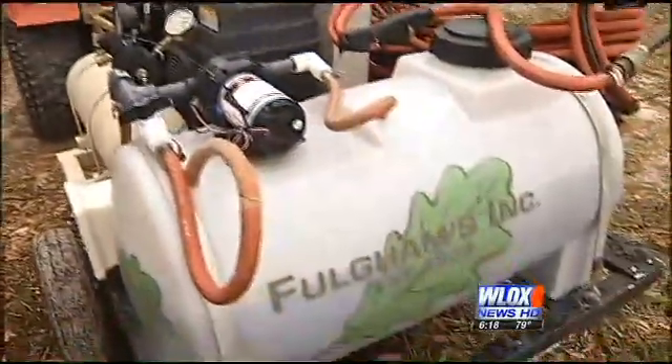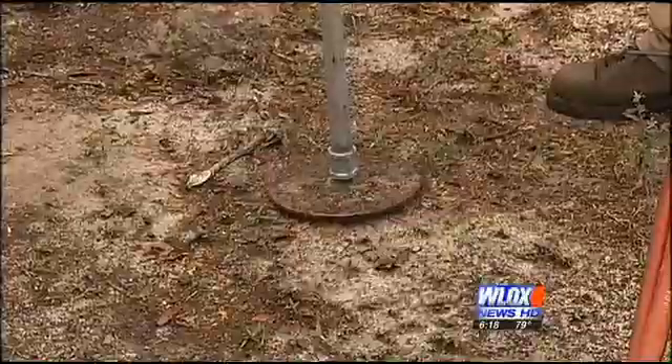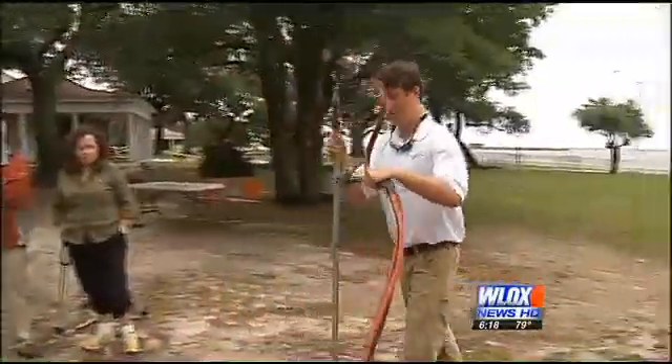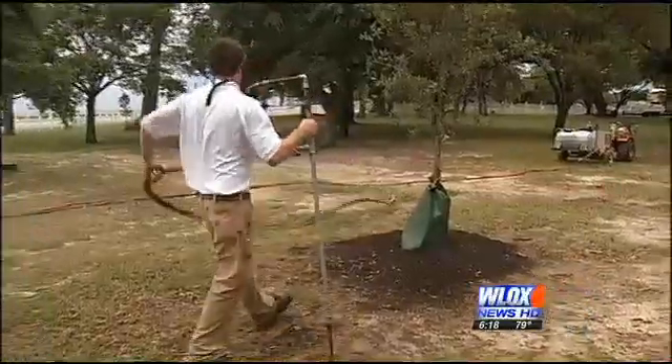Eighty years ago, pecan tree farmers in Mississippi understood the importance of breaking up the soil around their trees. They did that by dropping sticks of dynamite underground. These days, fracturing the soil is still important for healthy roots, but gone is the dynamite — it's been replaced by this machine. Compressed air gives the hard ground a jolt, followed by a fertilizer injection. We're just turning old trees that are in decline back around by re-stimulating the root system. Three weeks to a month, you'll start to see a turnaround when that root system is getting the oxygen and the water it needs.